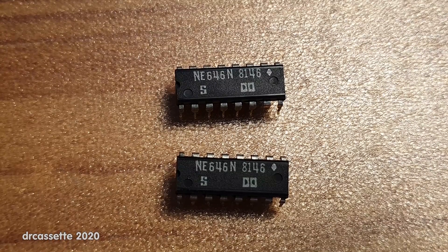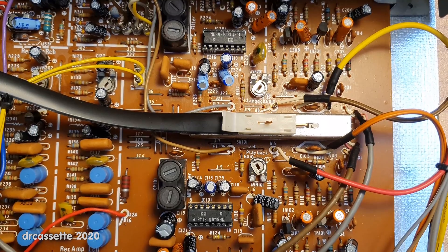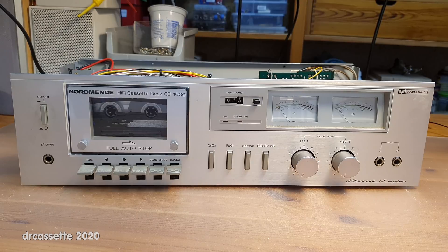The NE646s have been salvaged. The Sanyo cassette deck has been scrapped, so there is no point asking about it. Disassembling the mechanism just to the point where you could clean it up and replace the belts required disassembly of so many bits and pieces — I really don't know how anybody could have hoped to get that back together. That mechanism was clearly not designed with serviceability in mind. I'm glad I did not attempt to repair that cassette deck. The NE646s have been installed in the Nordmende CD-1000, socketed in case something goes wrong. Now comes the moment of truth — is it going to work, or did I badly misinterpret the datasheet?